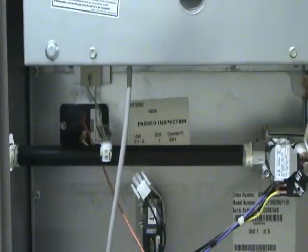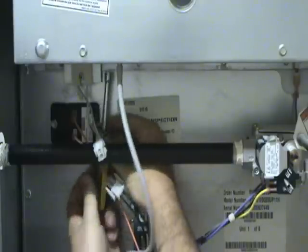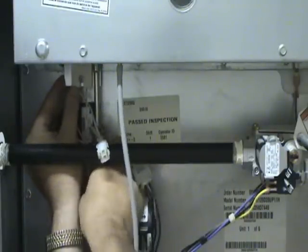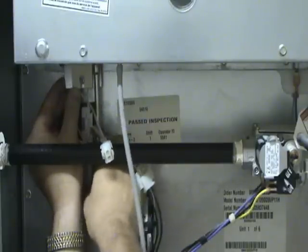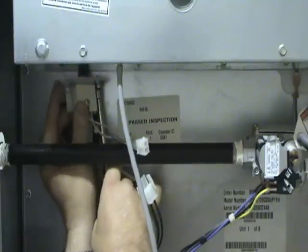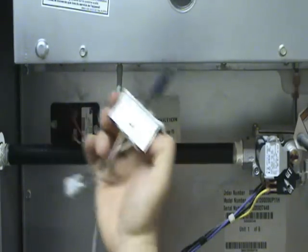The normal method of failure for a hot surface igniter is that it will crack — the ceramic itself will crack. Whenever it does that, you will have a resistance reading of open or infinity. If you do need to replace it, it's usually a simple matter of removing a couple of mounting screws, and the assembly will pop out just like it did there.